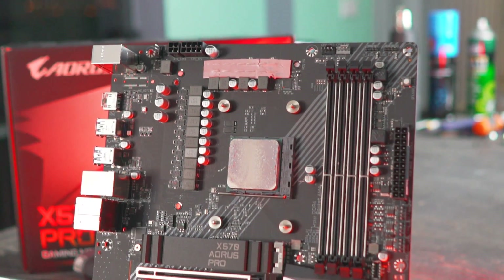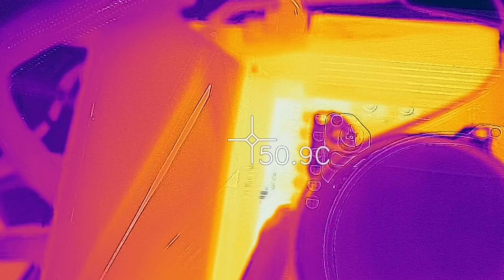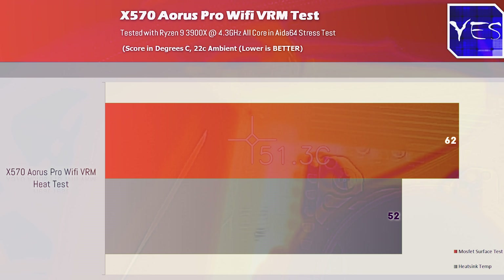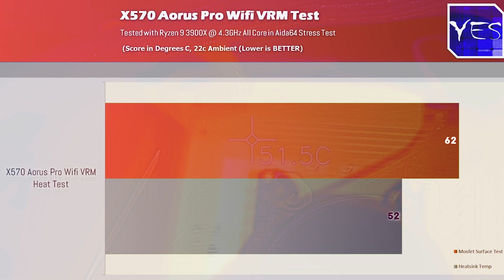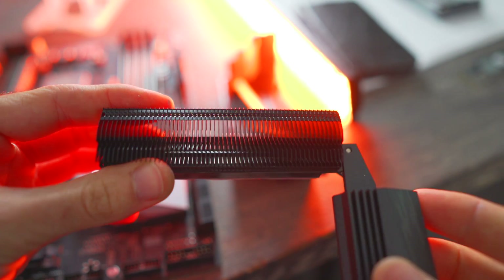The main thing with a VRM is testing out the overclocks. With the 3900X drawing about 140 watts, the heatsink surface temperature hit 52 degrees. None of the MOSFETs read above 62 degrees, so everything is absolutely fine on this VRM. It'll be easily geared up towards the 3950X overclocked on air or water. The heatsink itself has a fin design over the CPU VRM section and weighs in at 149 grams.